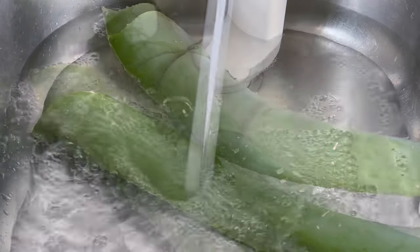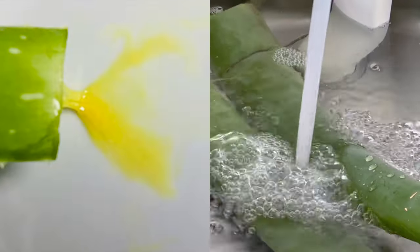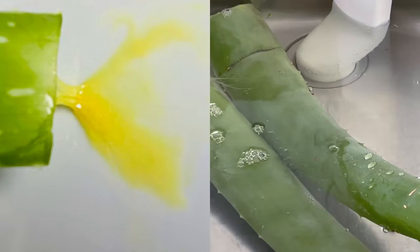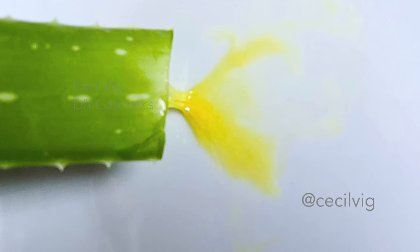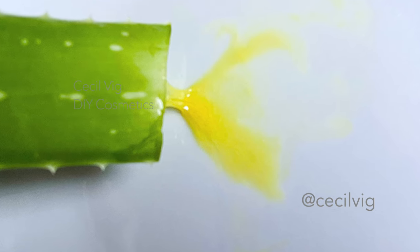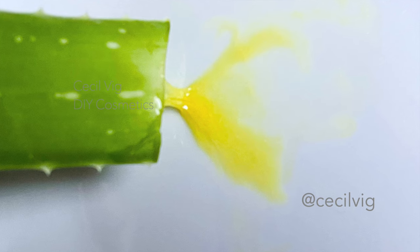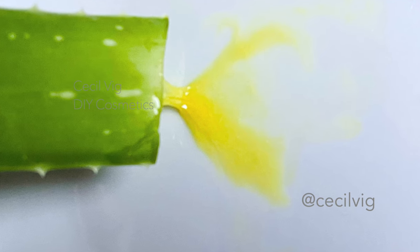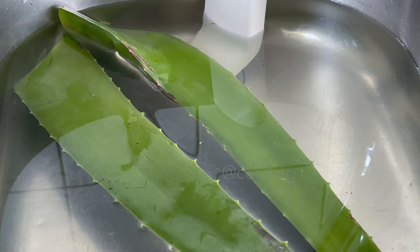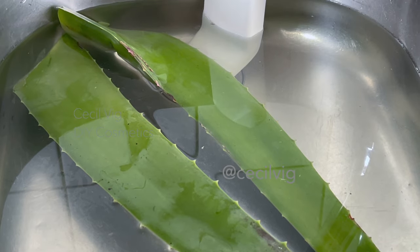This yellow liquid in the aloe vera is called aloe latex. It comes from the inner leaf lining. Aloe latex contains a compound called aloin, which can be toxic if ingested and can cause allergic reactions if it comes into contact with the skin. After 30 minutes, change the water.